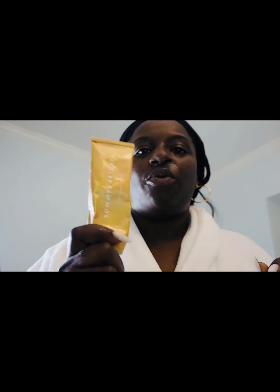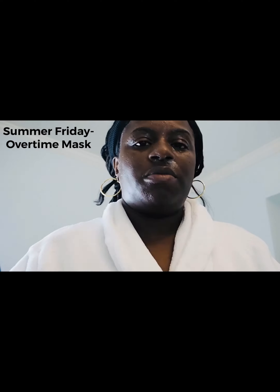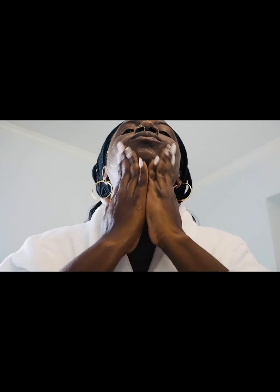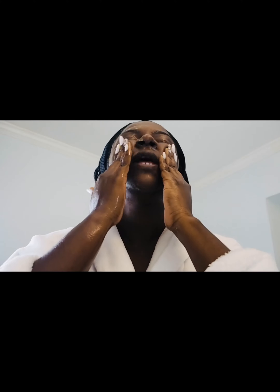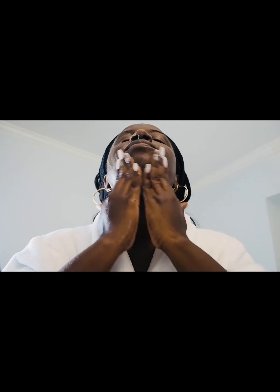Then I'll just rinse off my face with cold or lukewarm water. After rinsing, I go in with the Summer Fridays Overtime Mask as my exfoliator — I use about that much. It feels so good and smells like pumpkin, like a pumpkin latte. I'll massage this all over my face in a circular motion.